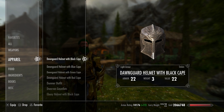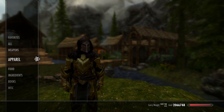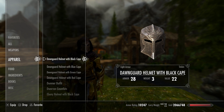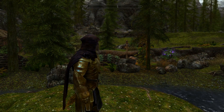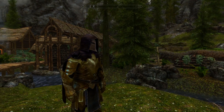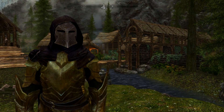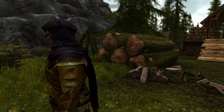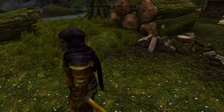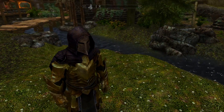Dawnguard Helmet with Black Cape. There's some clipping here, but actually that clipping looks good. I'm a fan of that clip because it almost looks like a pendant — it clips into the front of the armor plate, like it's underneath it. The back is a little rough, but because of the Dawnguard Helmet having no pieces, that looks great.